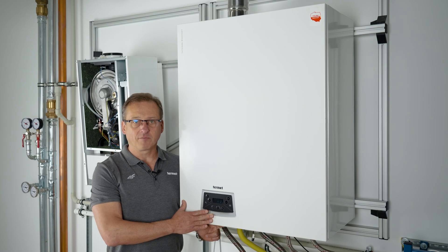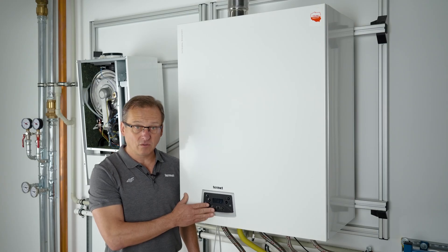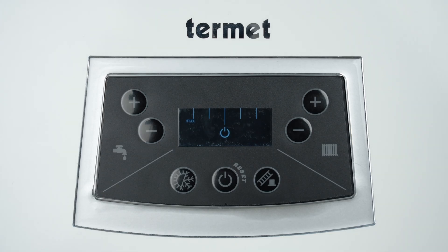When the boiler is connected to the power supply, the display shows messages in order: B1, the software version number of the control board; B2, the software version number of the display board; 1F or 2F, indicating the type of configuration — 1F means a single function boiler, 2F a dual function boiler. The flashing ON/OFF symbol with the word MAX indicates the execution of the starter procedure. After it ends, the controller enters the venting procedure and is ready to operate.